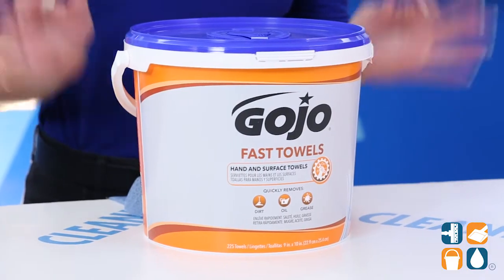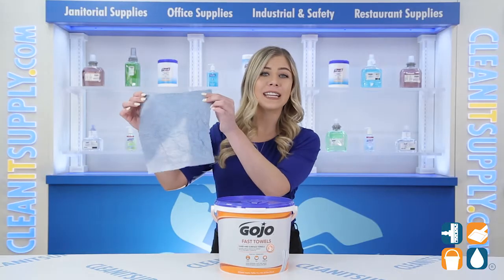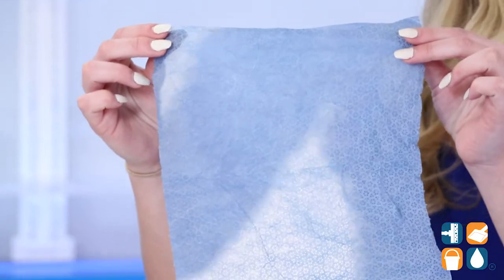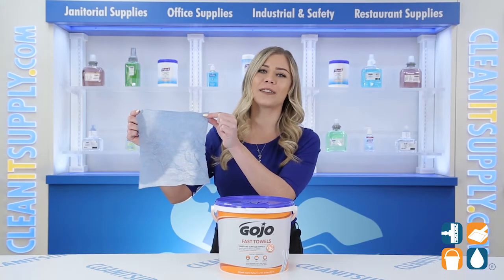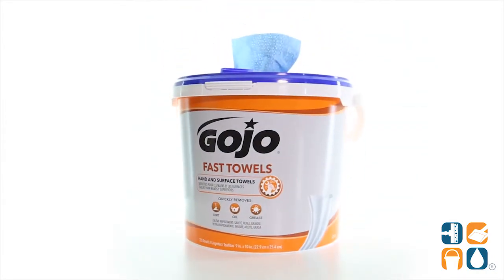For a quick on-the-go hand and service cleaning, turn to Gojo for this simple solution. These multi-purpose 9 by 10 inch wet towels are effective on dirt, oil, and grease for quick and convenient cleaning. These VOC compliant oil-related towels clean hands, arms, tools, and surfaces, and they're ideal for use anywhere heavy-duty cleaning is required without the need of water.